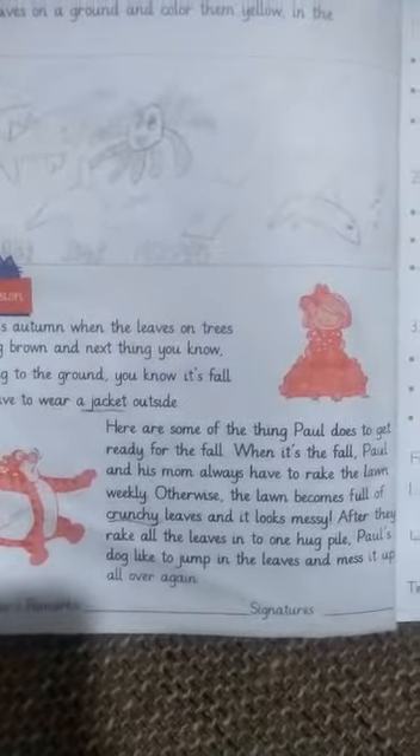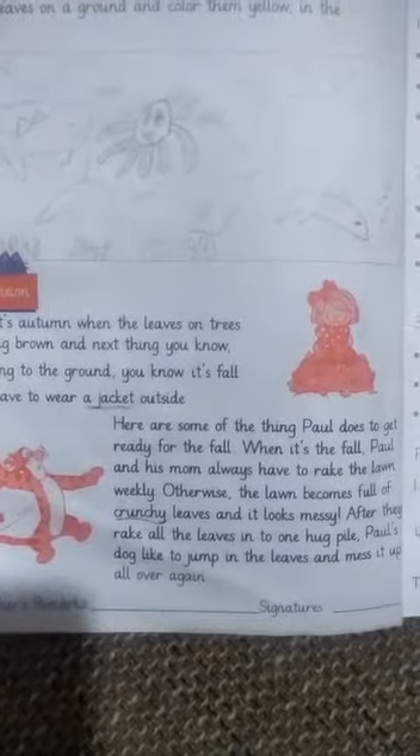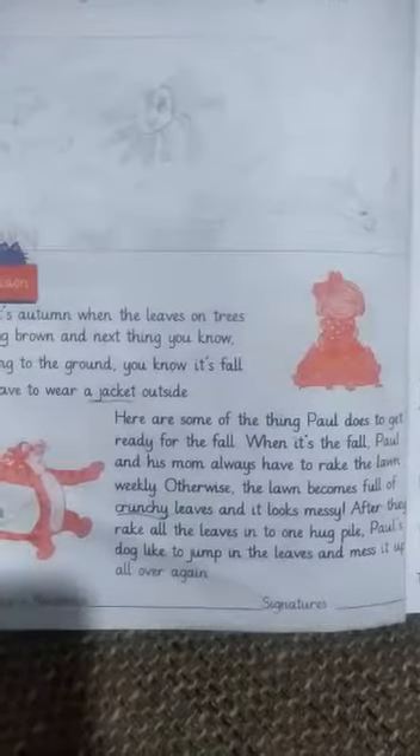After they rake all the leaves into one big pile, Paul's dog likes to jump in the leaves and mess it all up again.